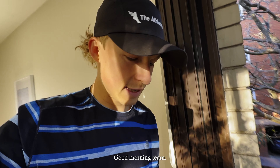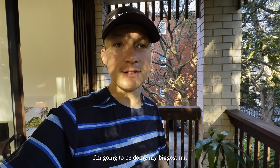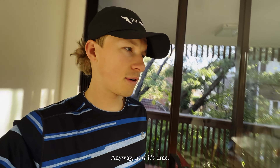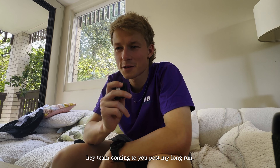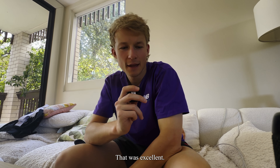Good morning team, the time has come. I'm going to be doing my biggest run for quite some time now. I've got my gels, I've done a little pre-run stretch out. Now it's time. Coming to you post my long run — 30Ks in the bag. What a run. That was excellent.